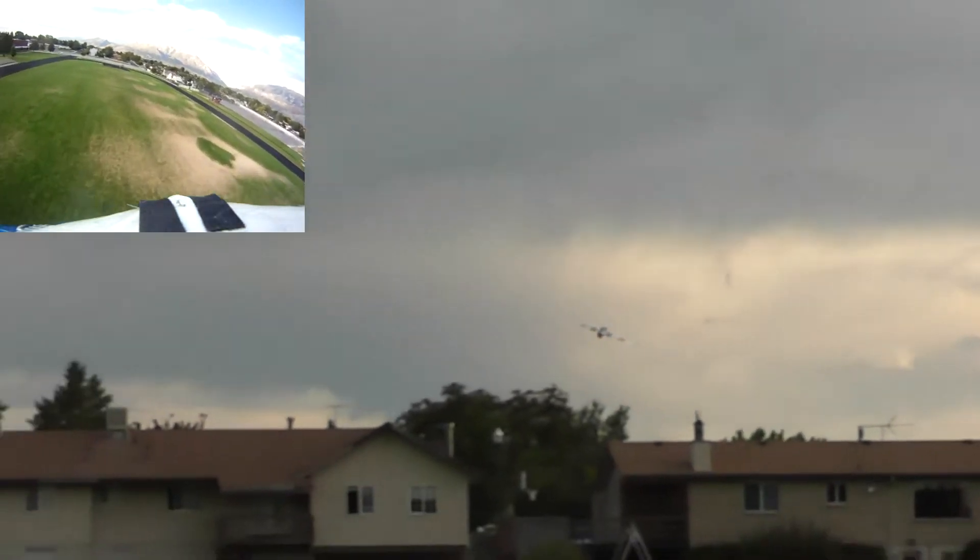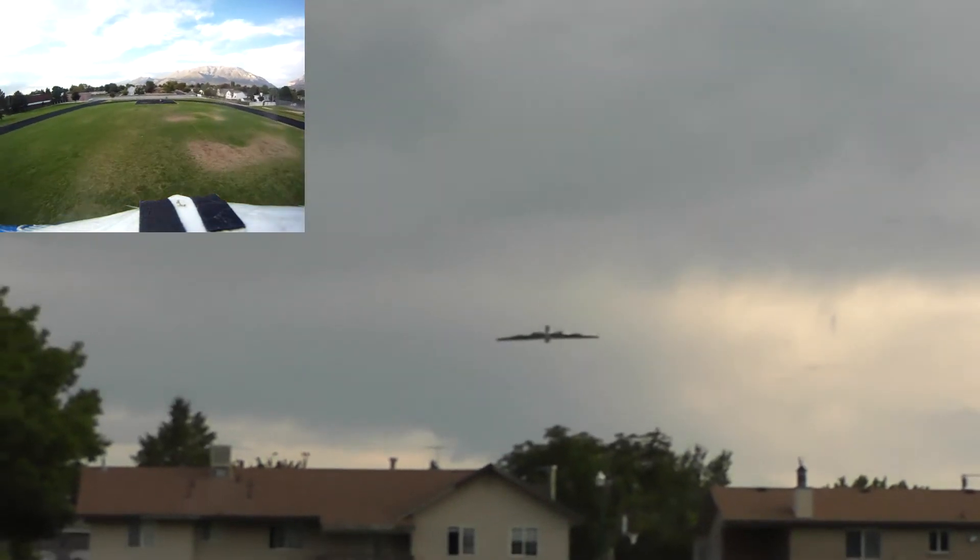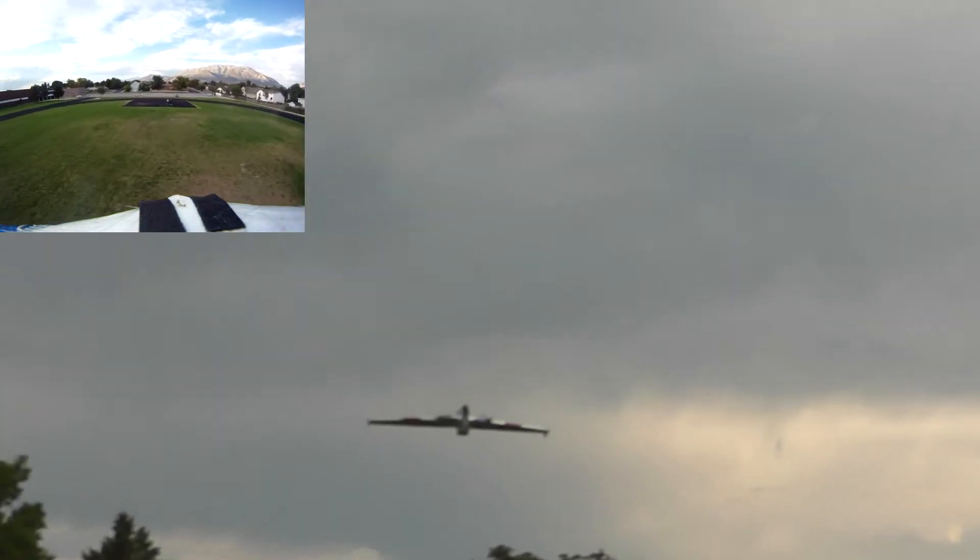Since we've got a GoPro going, we need to do the traditional put-yourself-in-the-video mode here. So this is us. Hi.